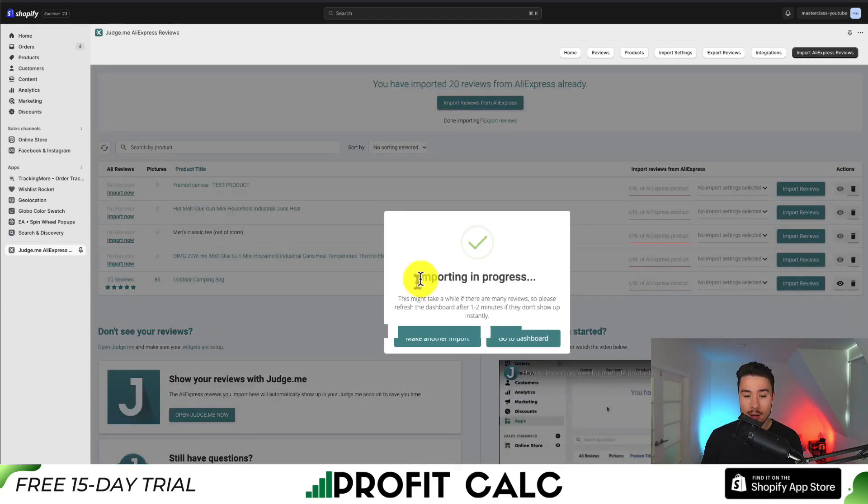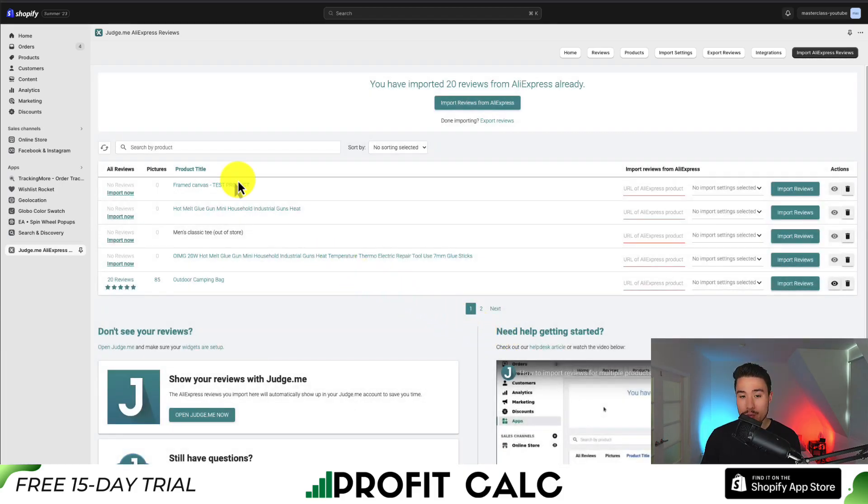So I'm going to click import reviews here. We can now see the import is in progress, so I can either make another import or go to the dashboard. You can also speed up this process by using the table here and putting the URL of the AliExpress product, creating default import settings, and then clicking import reviews.